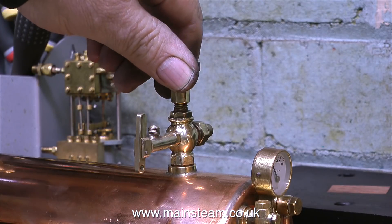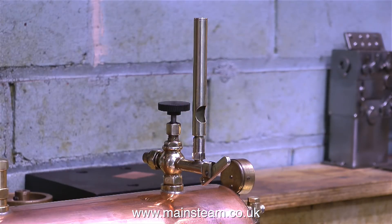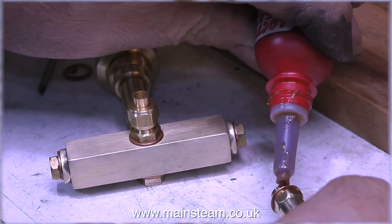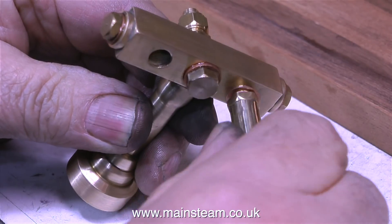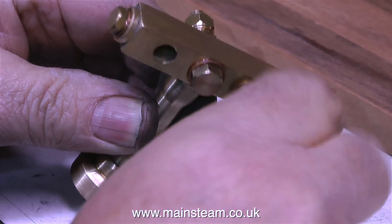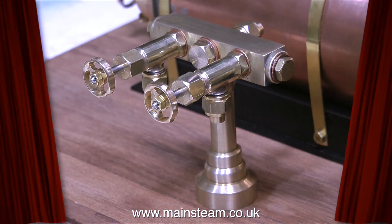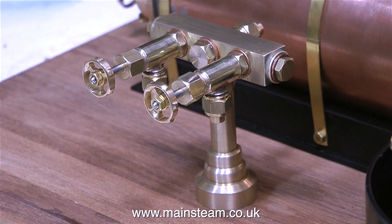All I need to do now is make a very simple adapter to fit the whistle directly to the valve, and it looks like this. In the final part of this longer-than-usual video, I'm fitting the steam taps to the steam turret using some Loctite 542 as always — and here we have it, the finished steam turret. That's it for now. Thanks for watching, and I hope you found it useful.